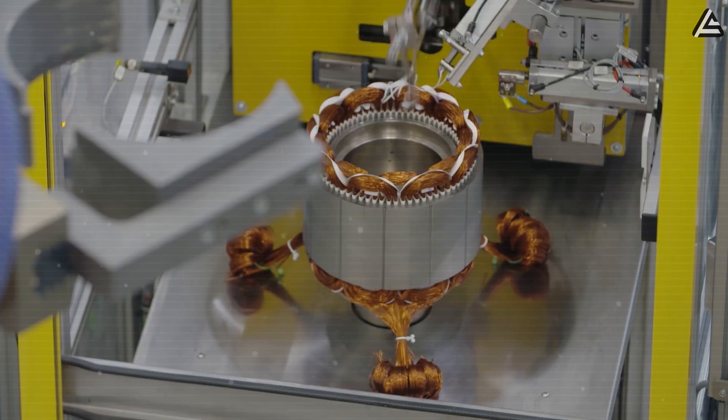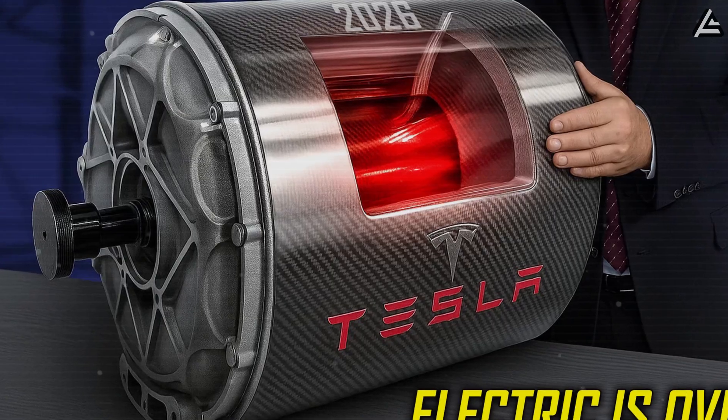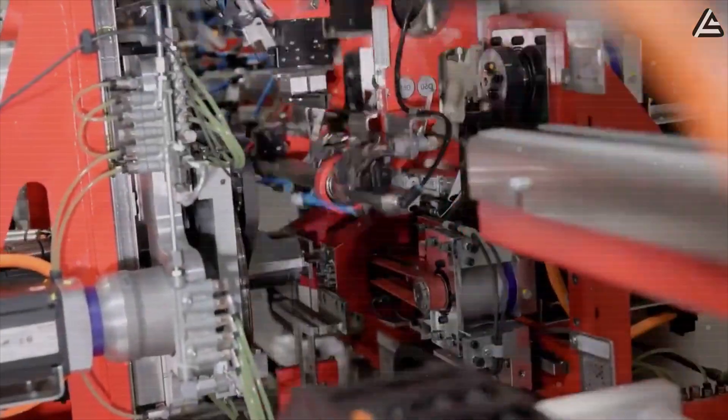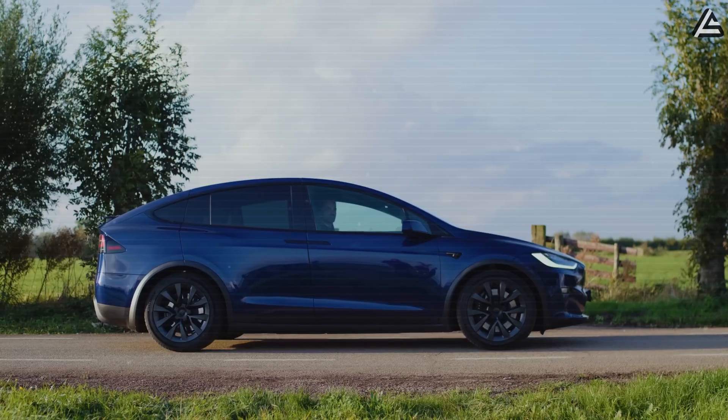What's most exciting is that this is just the beginning. If Tesla can perfect this kind of precision manufacturing, imagine what they'll do next — not in 10 years, but next year, 2026. That's the kind of innovation that doesn't wait.